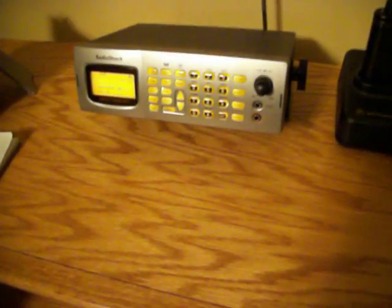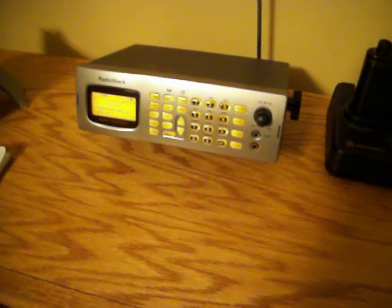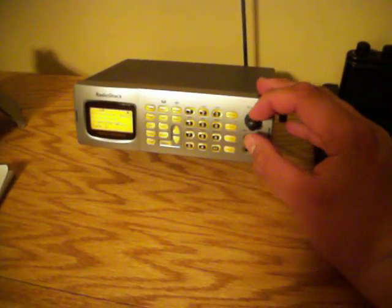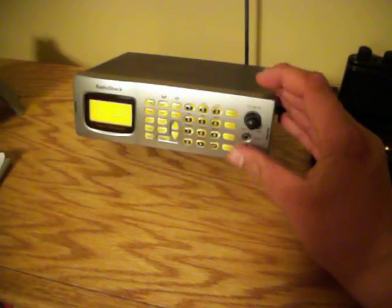Hey guys, I just picked this scanner up the other day for $180 — it was on sale. Whenever you turn it on, it has that multi-system trucking scanner display. I want to know how to change that to say whatever you want to say.